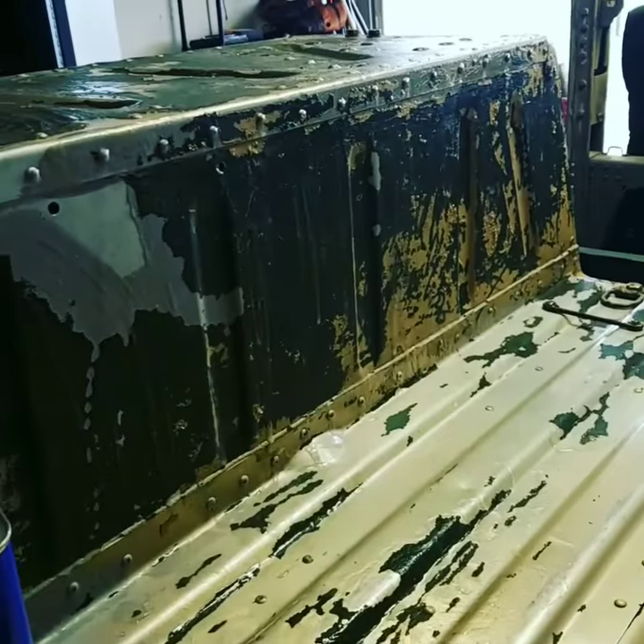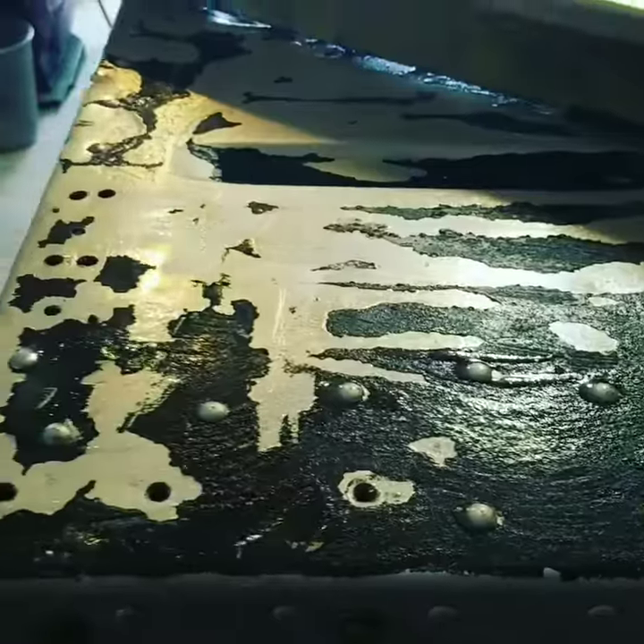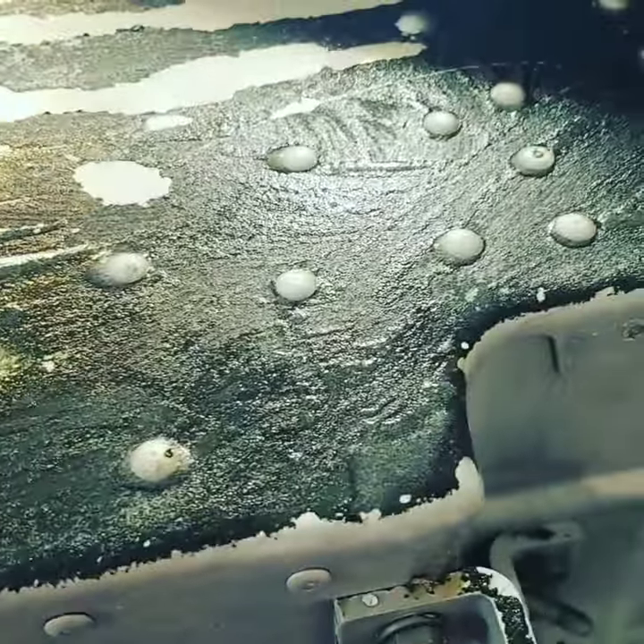I'm stripping the back over there. I don't know what primer they used on the fender, but it's stuck on there good, so it's taking a couple coats. You can see it's already starting to bubble.